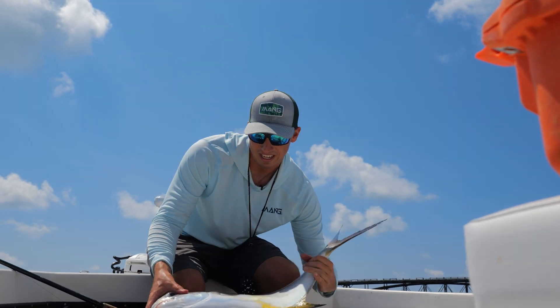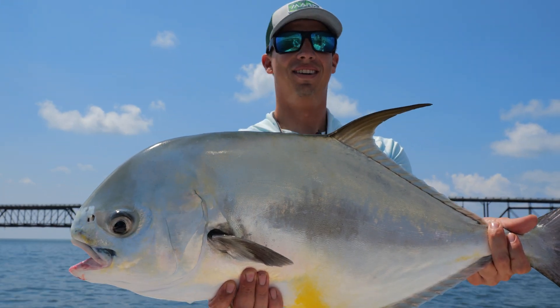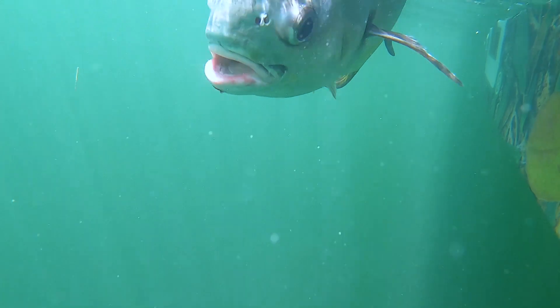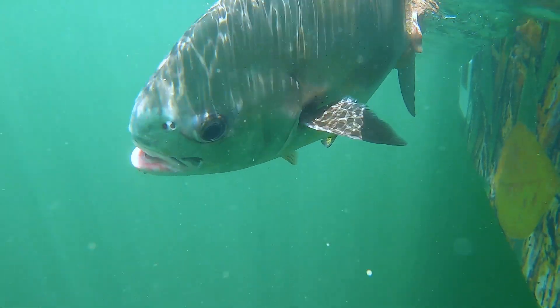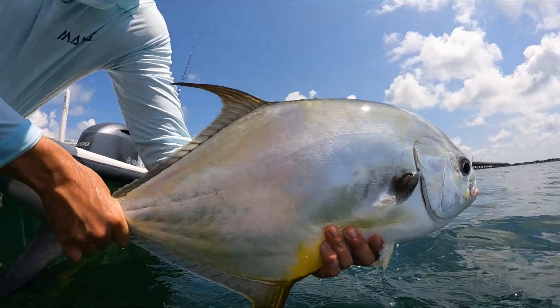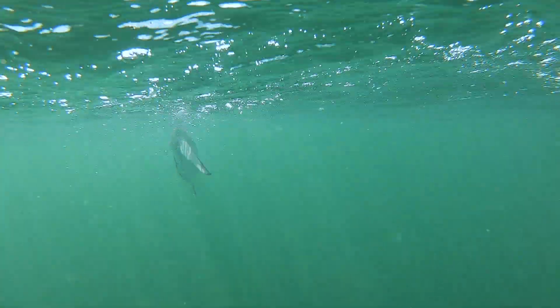Beautiful Florida Keys permit. First Florida Keys permit — let's go. We're going to put this permit in the water. We were floating that crab right in the center of the span. Fish picked it up real light, and permit on. Beautiful — that's how it's done. That is only my second permit ever.